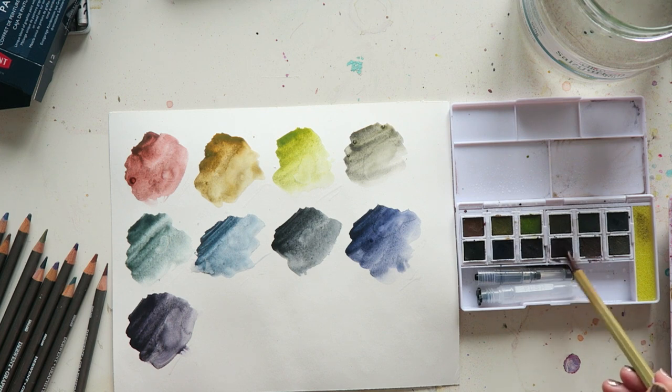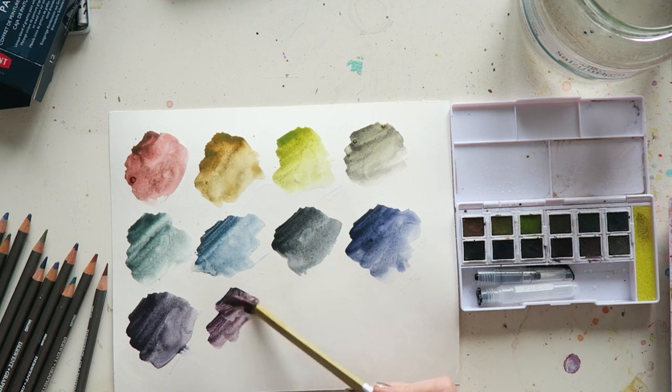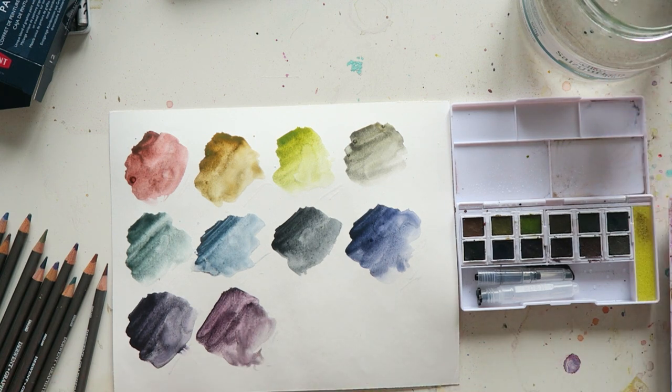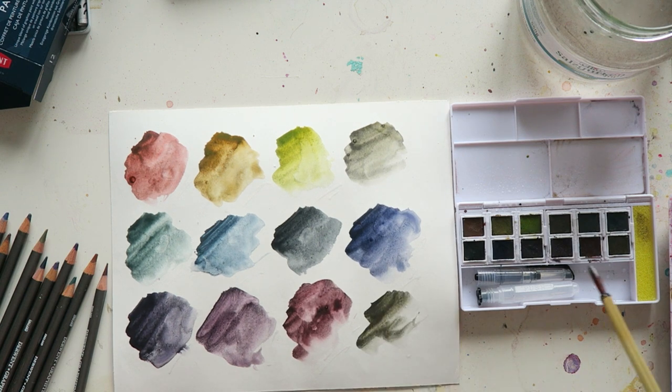Aubergine. This is Juniper — I don't think you'll be surprised, this is one of my favorite colors, it's giving me dusk pink vibes. This is Port, also really pretty and a bit warmer. And last but not least, this is Graphite Gray.